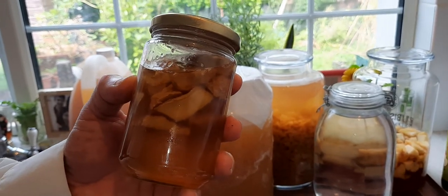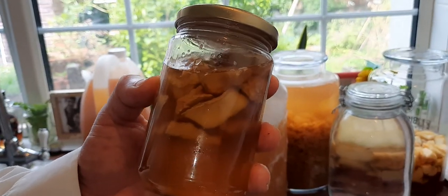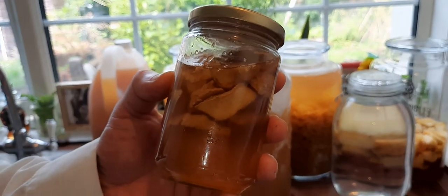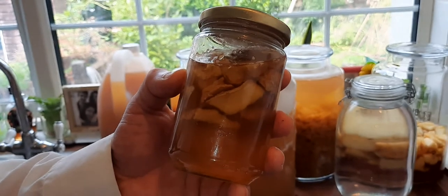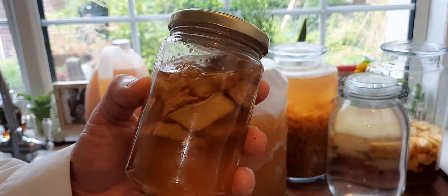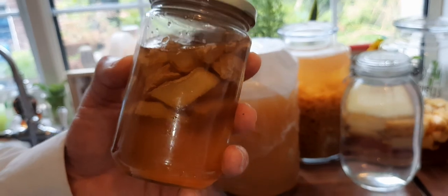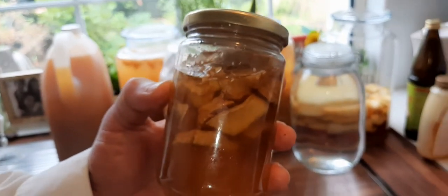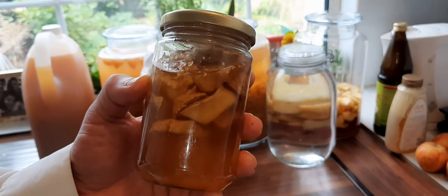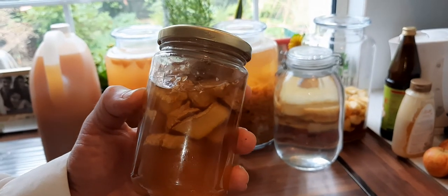I'm used to putting ginger in the smoothie with many fruits and honey, but it takes me about 15 to 17 minutes to make the smoothie. And sometimes I don't have the time to make it or even to drink it, because it's a smoothie with no water — it's very thick and I drink it with a tablespoon.